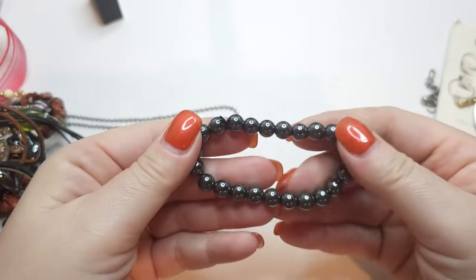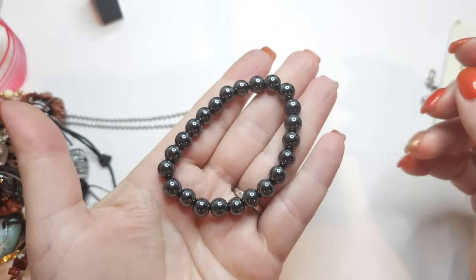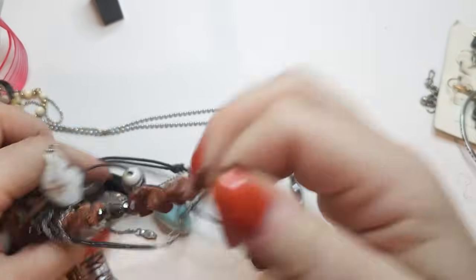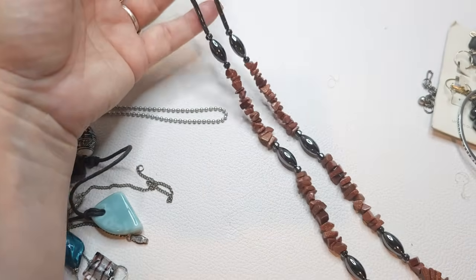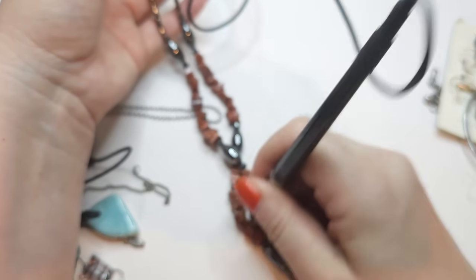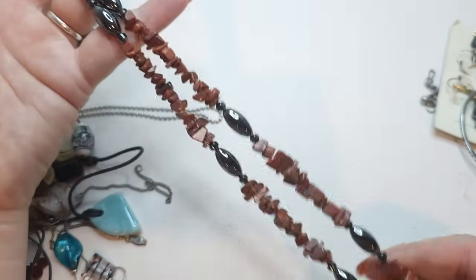Another hematite stretchy bracelet — stretch is okay, pretty good. And we have another hematite necklace right here with sunstone. Sunstone is a man-made kind of glass stone, it registers as glass. We have a pretty long hematite necklace with a lobster claw closure, hematite beads, and sunstone chunks and chips.